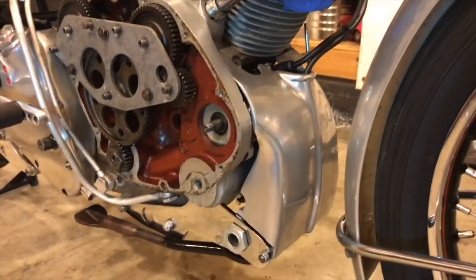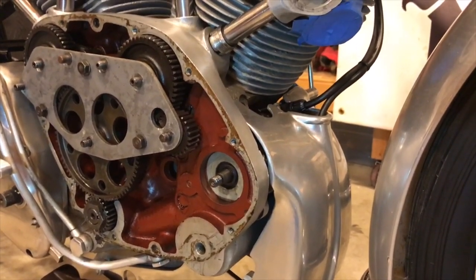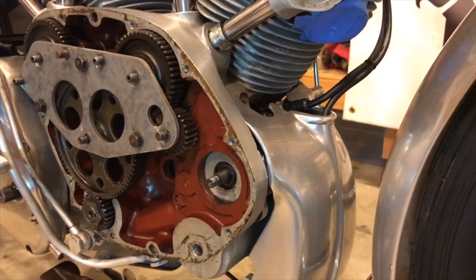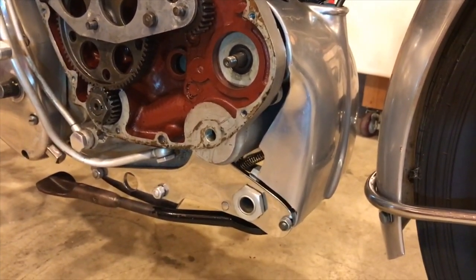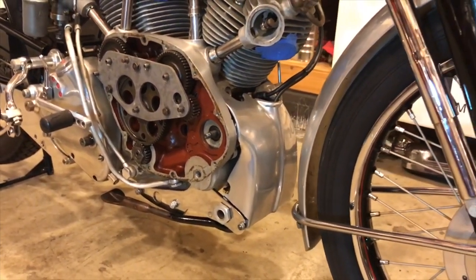To do that I just need to remove this front cowl. I did notice that one of the bolts for the mag was loose, so that should have been a sign that something wasn't quite right. While I'm at it, I'll put the bike on the front stand to show you how that works.